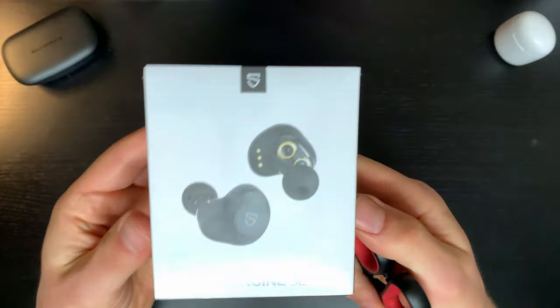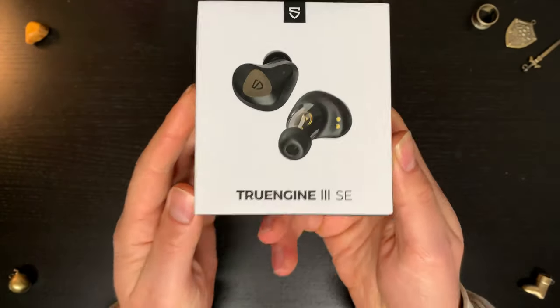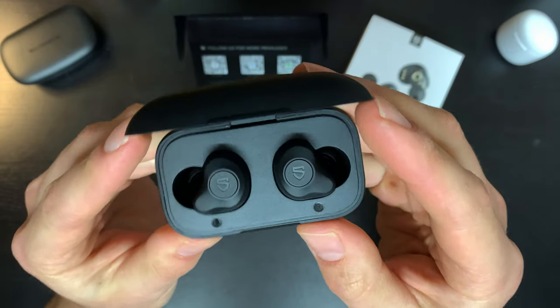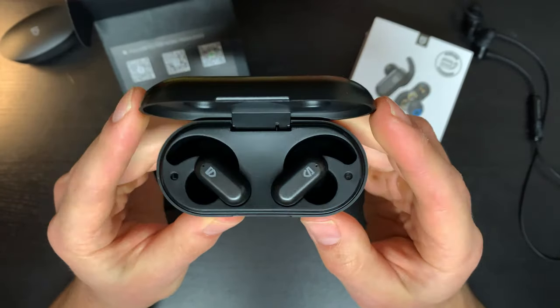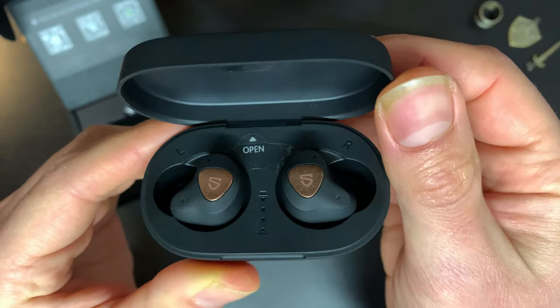Hey everyone. If you follow my channel you may have heard of SoundPeats — they pump out new earbuds quite regularly. That's exactly the same case here with the True Engine line, and the great thing is they're always constantly improving on their previous models. But since they're releasing new models so often, it's kind of hard to keep up with the changes. So that's where I come in today to explain the differences between the True Engine line and let you know if it's worth going for the older models, because in some cases it might be.